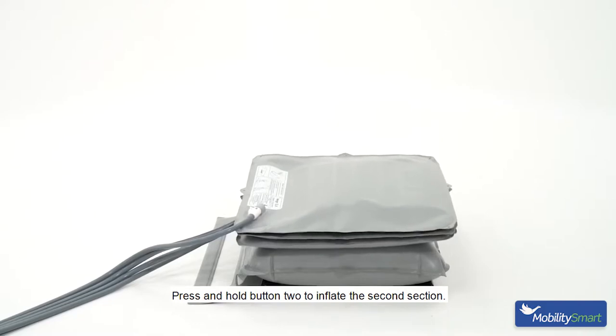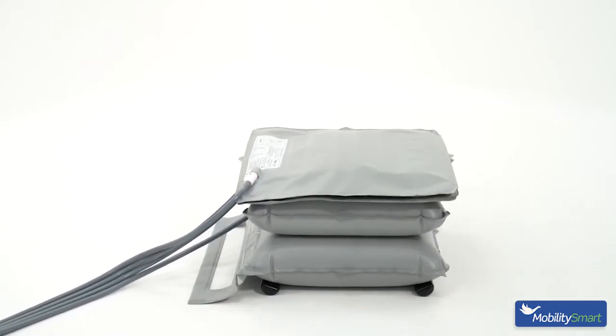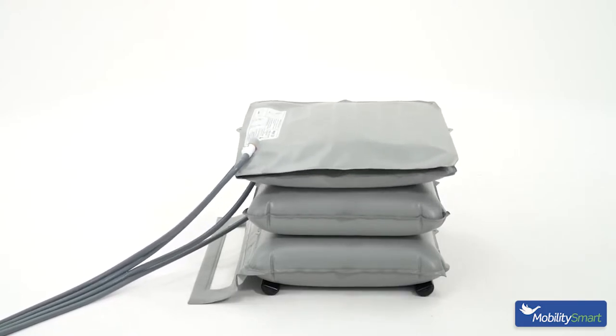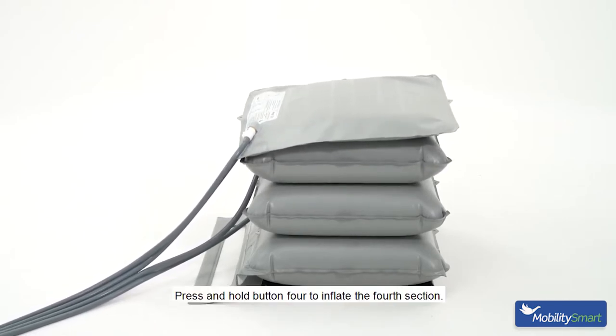Press and hold button two to inflate the second section. Press and hold button three to inflate the third section. Press and hold button four to inflate the fourth section.